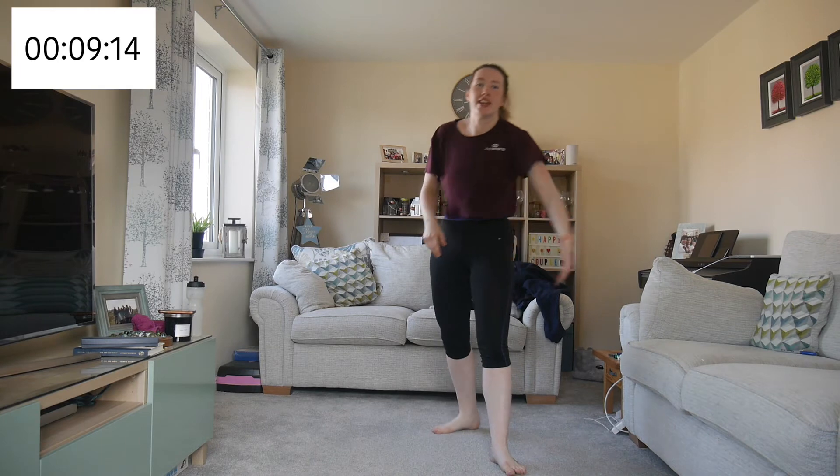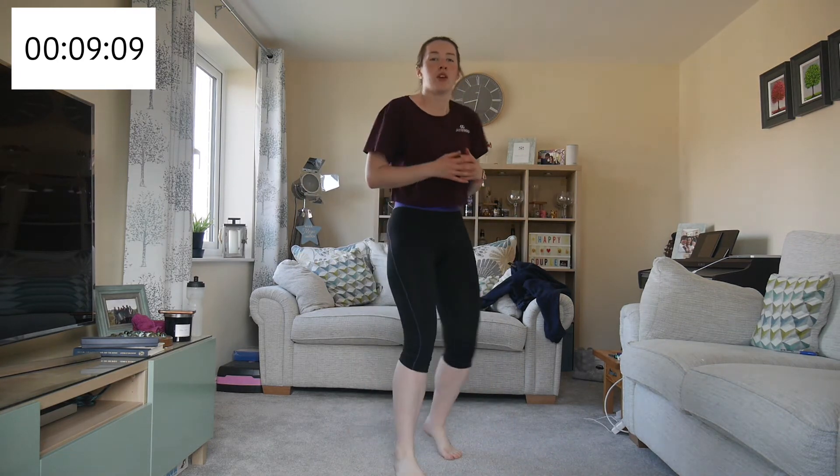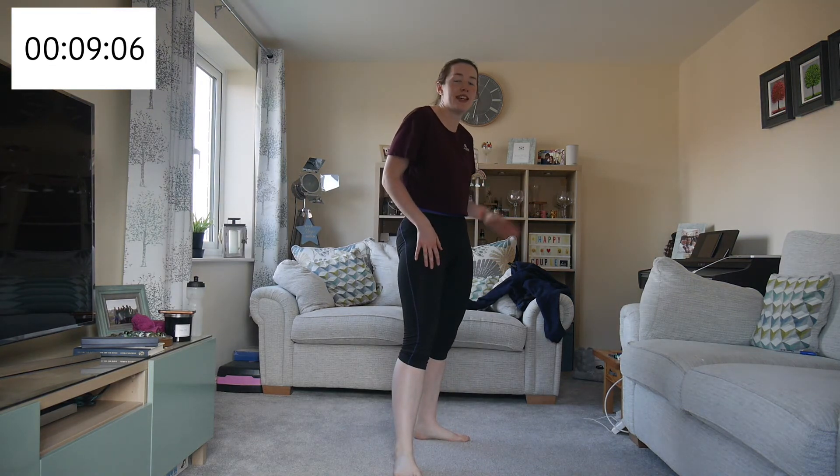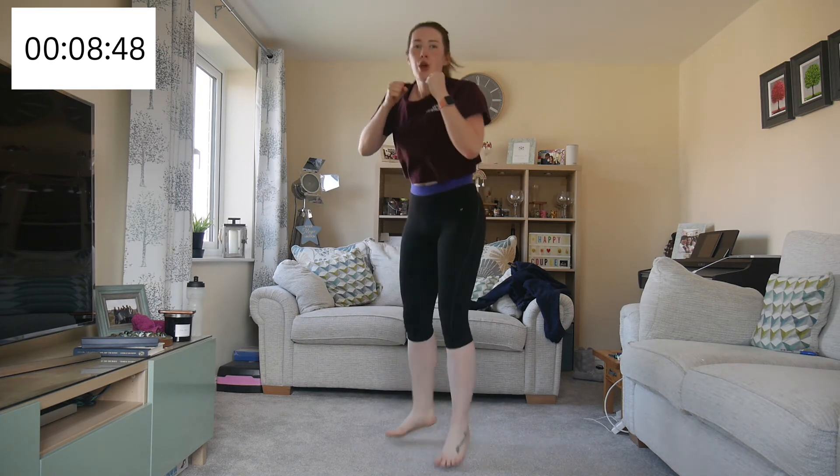You learned the punches in the last session and now we're developing it and bringing in more cardio. The next one — right foot forward, left foot back. We're going to jab across the chest like we did before at 90/90. So we've got a one-two-three: jab, cross. In the last session we just stepped the other way but this time we're jumping.